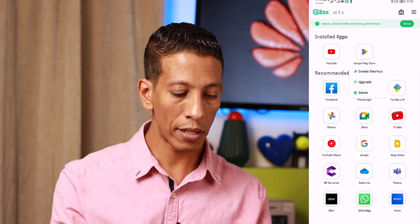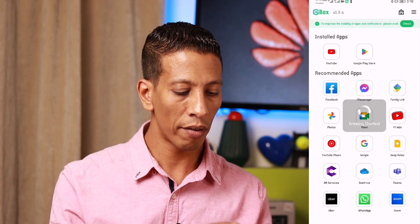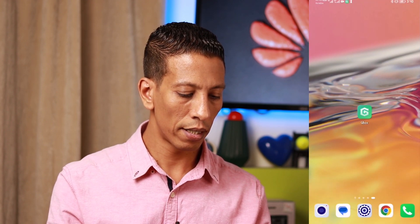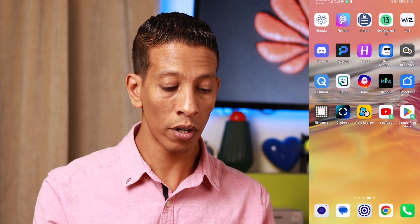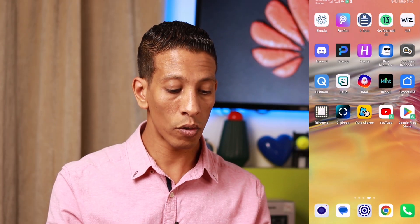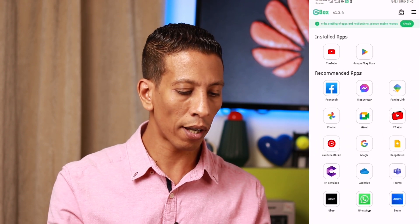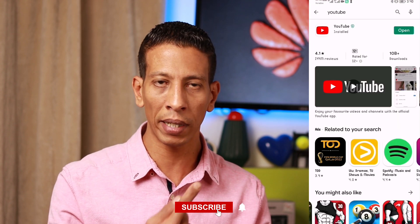Now I'll go back to GBox and make a shortcut for Google Play Store. I'll long-click on it — as you can see, 'Create Shortcut' appears. Very simple and very easy. I'll click Add, then go back and find the Google Play Store shortcut on the screen. You can go to GBox and make a shortcut from any application.